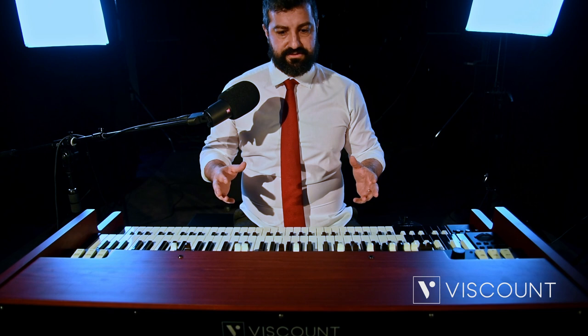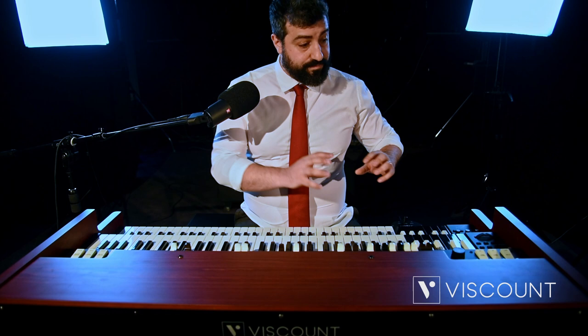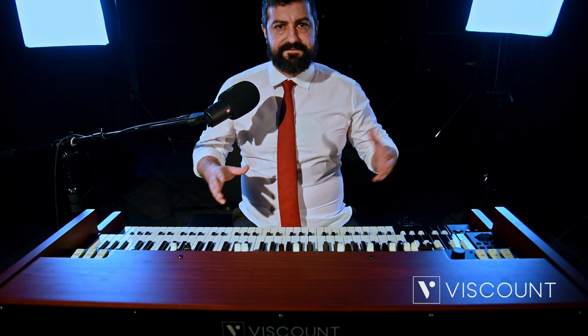It's currently available in two models, the 273 and the 261, in which the main difference is the overall size. The 261 model is slightly more compact because it does not have the black octave keys. In this video, we will first talk about the main improvements regarding this instrument, and then take a look at all the features through the new interface. It is important to clarify that this instrument does not replace the current Legend line, which is already a top seller in the market, but is an evolution of it.